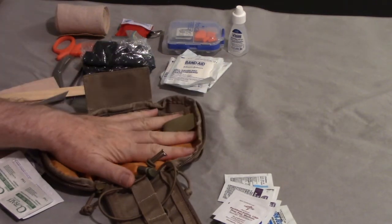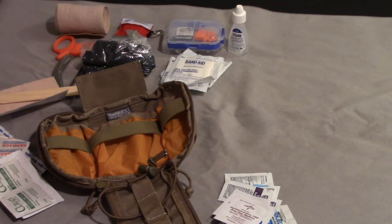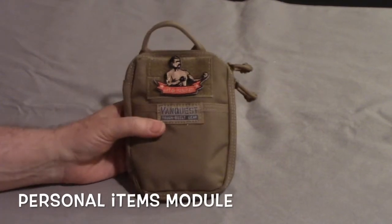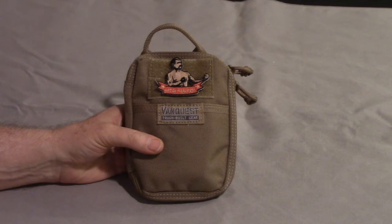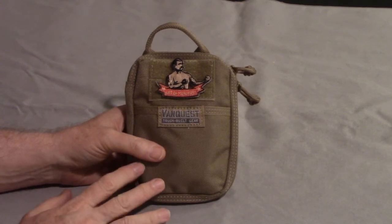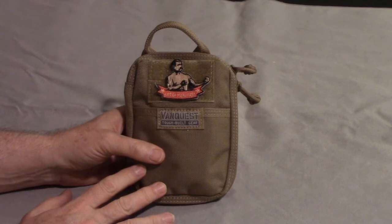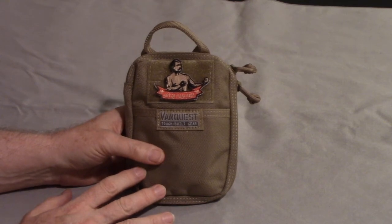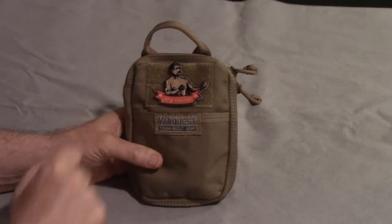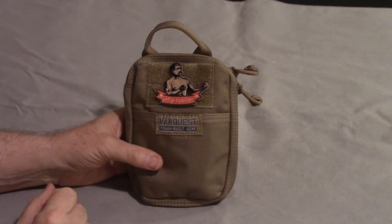That's it for the first aid kit. Now we'll go on to the second kit, which is the personal items. This pouch is something I use to carry small personal items. This is the VanQuest PPM Husky - PPM stands for Personal Pocket Maximizer. It comes in two sizes: slim and husky, husky being the larger size. I have a patch on here from The Art of Manliness, which is a podcast - if you've not listened to it, it's pretty interesting.